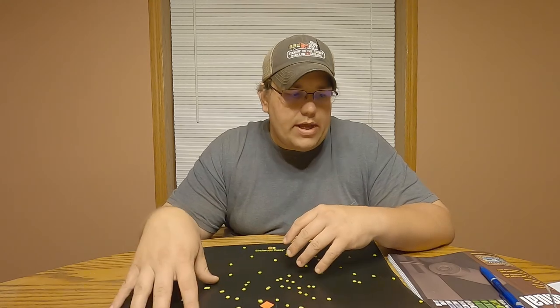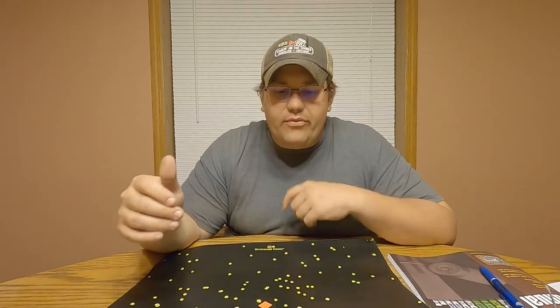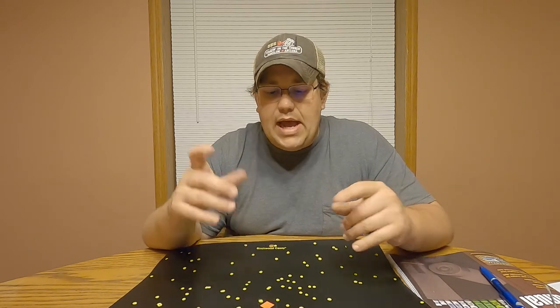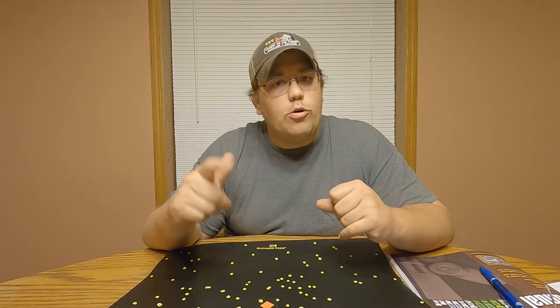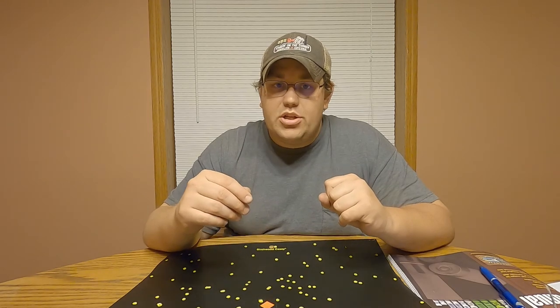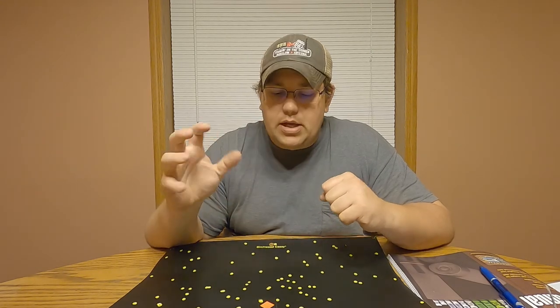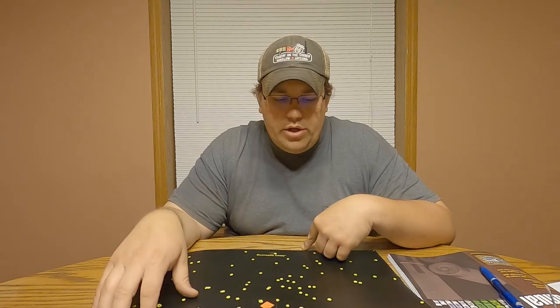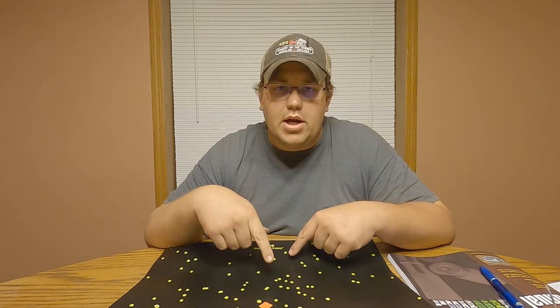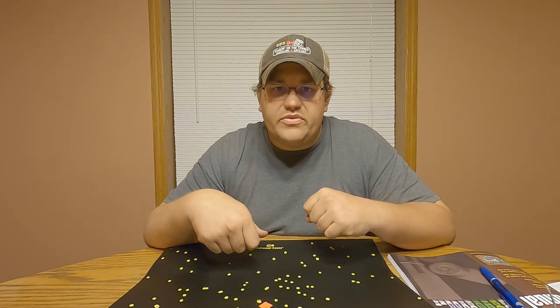If you guys want to see more different types of non-toxic shot - bismuth and tungsten and all that - let me know down in the comments or by liking this video, because tungsten and bismuth is extremely expensive and I don't want to do it if nobody's going to watch it. The steel is definitely worth it though. Hopefully you've found some of this useful - any questions or comments leave them below, like the video, subscribe, and we'll see you next time. Thanks for watching.